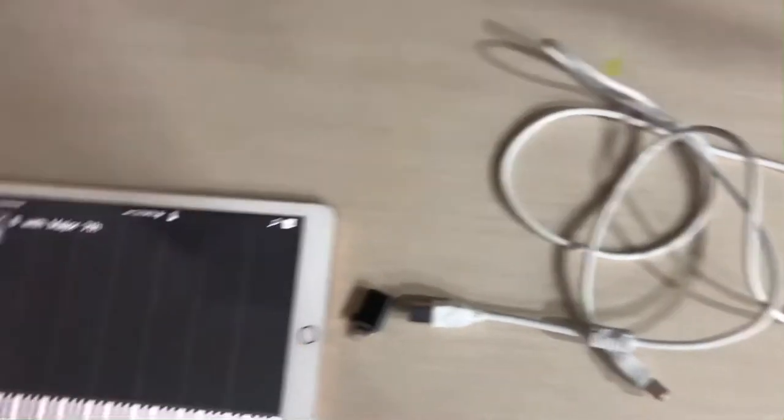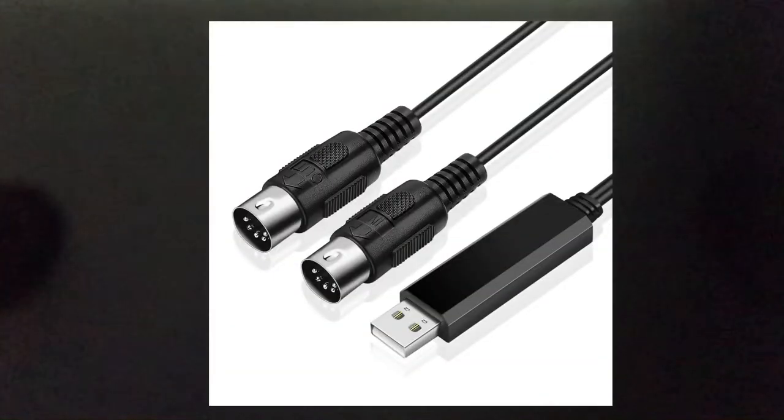Let's go to the back of the piano. If you want to use a cable like what I have, you'll need a USB port on your keyboard. If you have a MIDI port, you'll need to use a MIDI to MIDI cable — I'll put a photo of that on screen. Now let's start on how to connect them. The connecting is very easy.